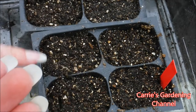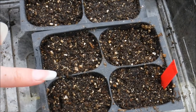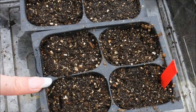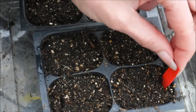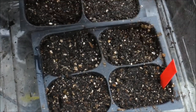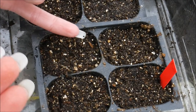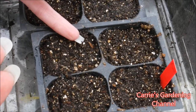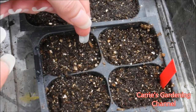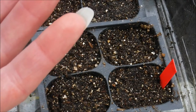I already have my seed starting mix here. I'm using the Jiffy Natural and Organic Seed Starting Mix — I'll have a link down in the description for that — and I already have it labeled with my plant tags. Celosia seeds need light to germinate, and I'm putting two seeds per cell, just pressing the seed into the soil surface with the back of my nail.